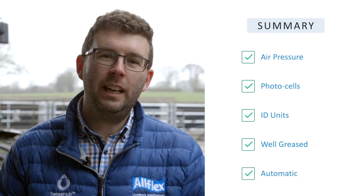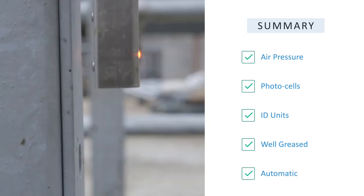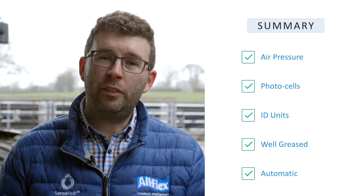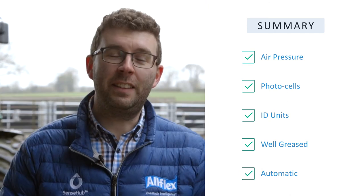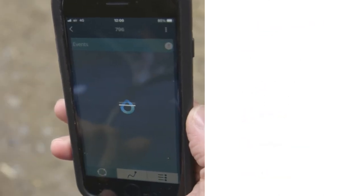In summary, it's important that you're working with the correct air pressure, that your photocells are clean and in line with one another, that your ID units above are also clean and are facing downward in order to accurately pick up the tag. The gate must be well greased in order to allow it to move freely, and the gate also must remain on the automatic setting if you wish to sort directly from SenseHub. Thank you very much for listening. I hope that this has given you some appreciation for how your Allflex gate will work, and if these steps are followed and the gate is maintained as instructed, this should give you lifelong accurate service.